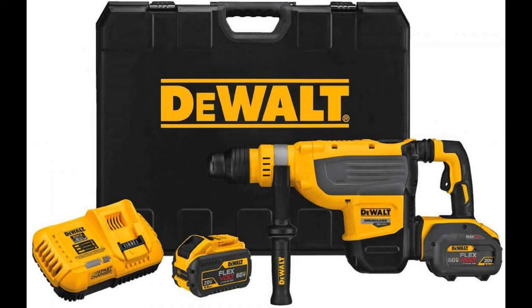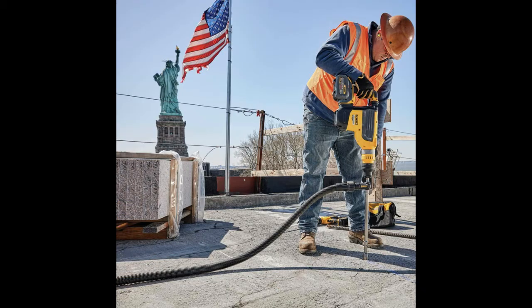The latest DeWalt FlexVolt SDS Max Rotary Hammer is all about pushing the envelope of cordless rotary hammer power. With a 1-7/8ths inch maximum drilling capacity, it produces 13.3 joules of impact energy. If you're like most of us that aren't using joules, that's 9.8 foot-pounds.